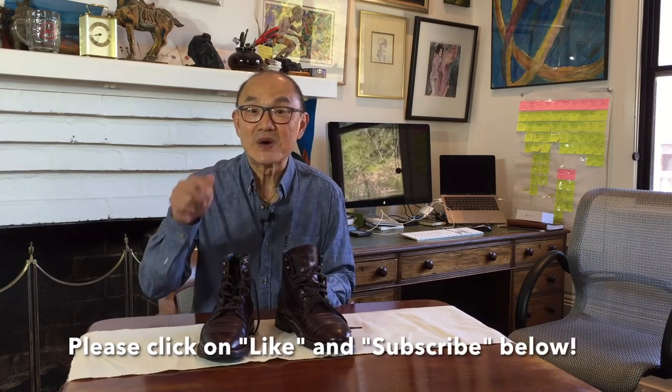Hey, if you like this review and you haven't yet, don't forget to click on the like and subscribe buttons below. I have a lot more videos about boots and reviews, so why don't you click the subscribe button so that you're notified when I upload. Don't forget to check out the links below too. I'll see you again soon.